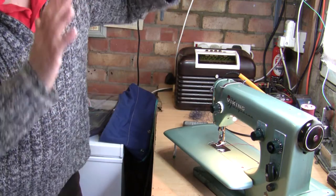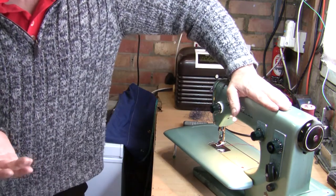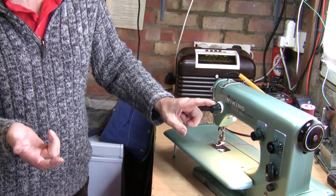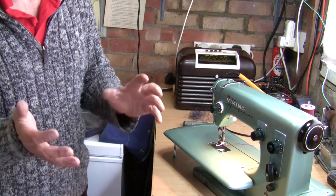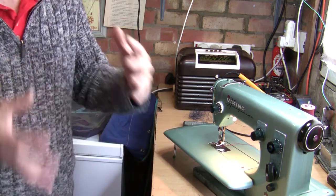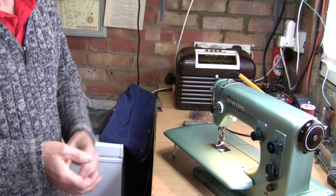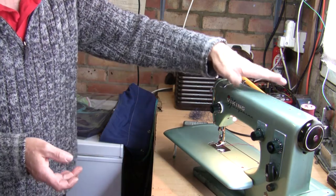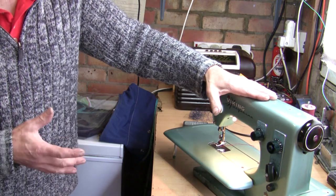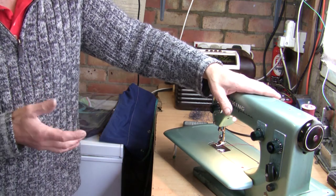It took me a long while to lubricate it and get to know how to use it. I had a lot of problems with the tension, and it took many hours just getting familiar with how the machine worked, how it threaded up, how the bobbins threaded. But I cracked it, and over this summer I've been having a go at repairing the boat canopy, and as of today I have all the new windows sewn in.